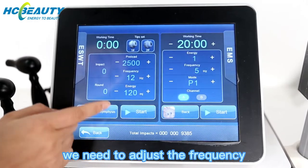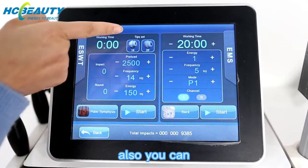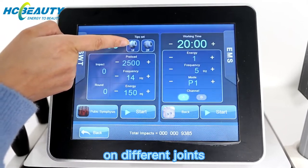Before treatment, we need to adjust the frequency and energy. You can also work with different applicators on different joints.